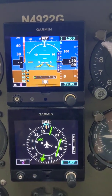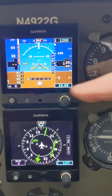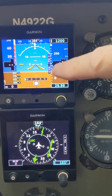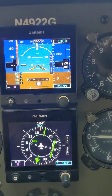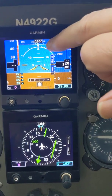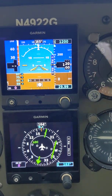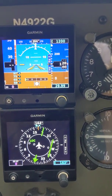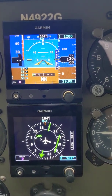We get the essence of a turn coordinator here, and we do have the ball. When I'm flying, there are two little blue arrows that show up on either side that show me where the two-minute turn takes place, so I can use that for two-minute turns as well.